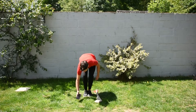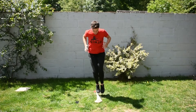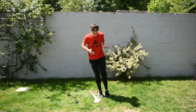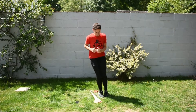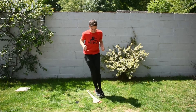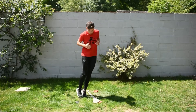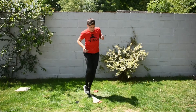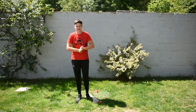Are we ready? One, two, three. 67. That wasn't bad.